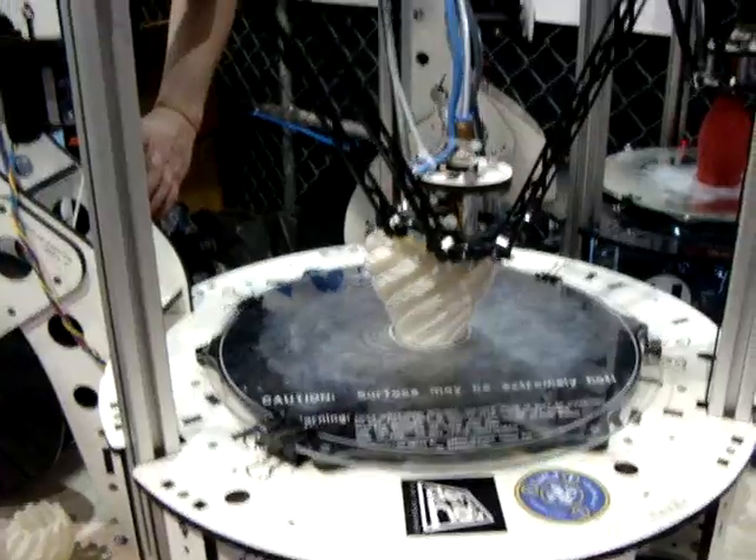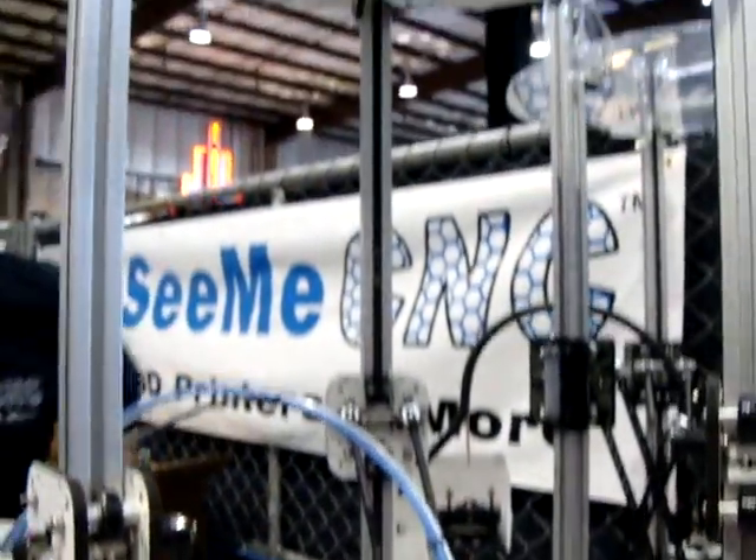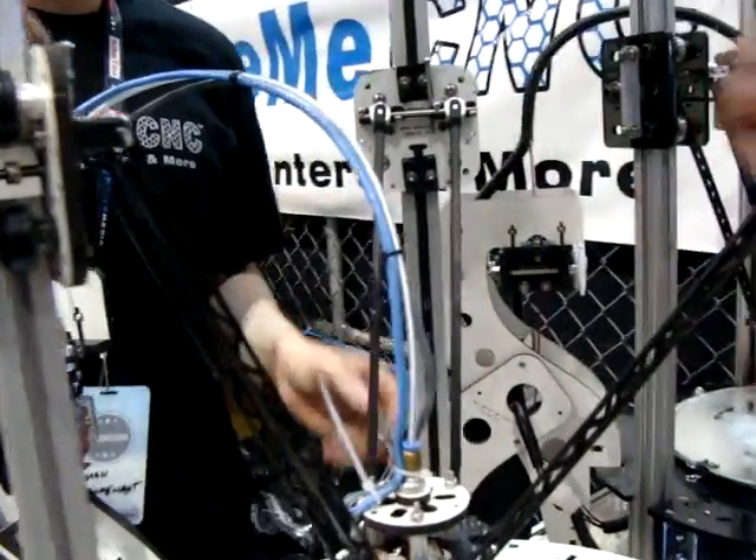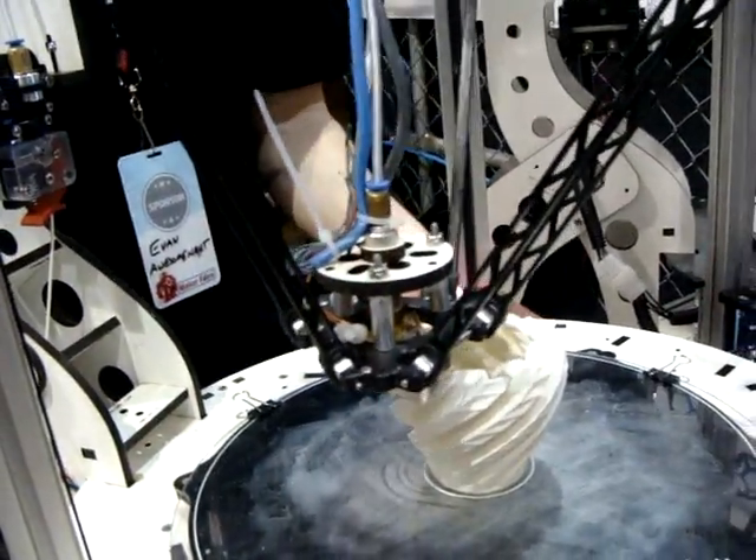The interesting thing about this one is they can make it pretty tall. The belt is actually driving — these wheels are just behind us. The belt is being driven by seven motors down at the bottom here.